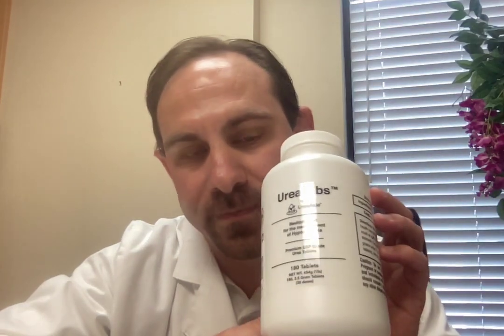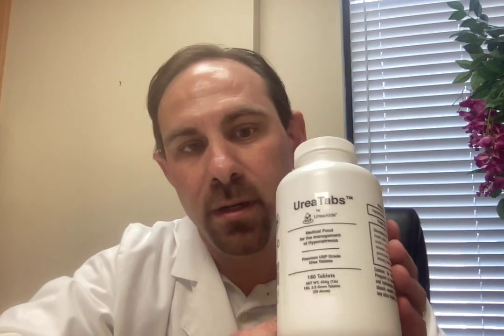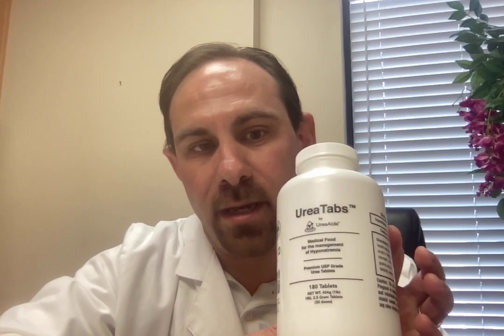What we have here is our latest product called UreaTabs. These are 100% pure USP grade urea. They are lab certified, they come with a certificate of analysis, and they are in tablet form. They're 2.5 grams each, so six of these is equal to one packet or one scoop. They have a natural coating on them. We utilize the same exact urea that's in our bulk unflavored bags — those have little sphericals, and those sphericals actually create a smooth coating when turned into tablet form. They are 100% urea, no additives, no fillers, nothing — yet they have a smooth coating.